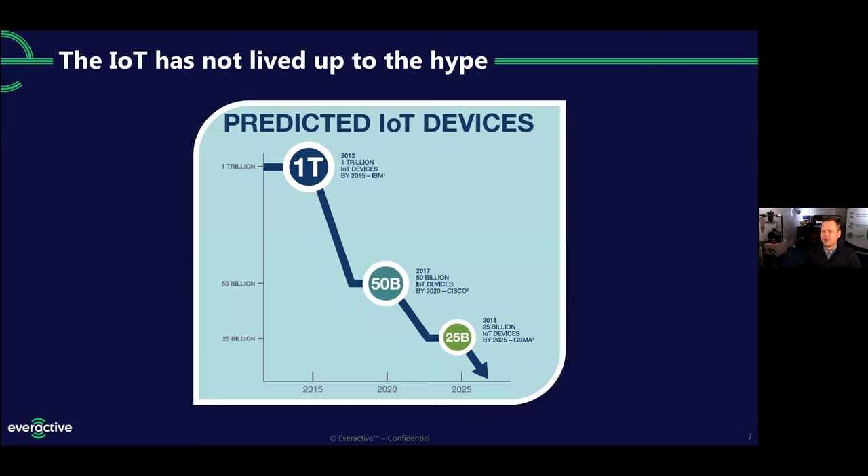The Internet of Things in general has not lived up to its hype. Back in 2012, the IBM Watson team said that just three years later, in 2015, there would be a trillion IoT connected devices in the world. That's a huge number, and 2015 came and went and we were nowhere near that. Everybody who's taken a swing at projecting since then comes up with a much smaller number — 50 billion, not 500 billion. And then it's shrunk again. Analysts say today we're somewhere in the high teens, maybe around 20 billion IoT connected devices — and that's everything from smartphones and wearables to your smart toaster or refrigerator, still under 20 billion.